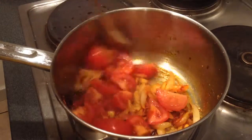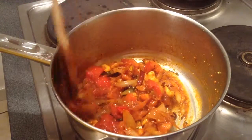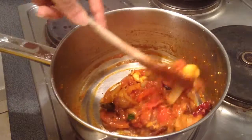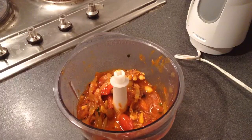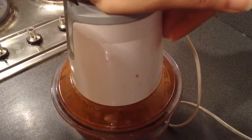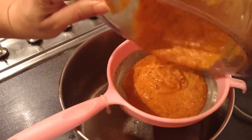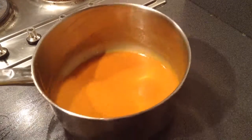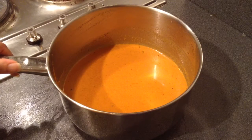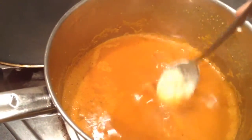Cook until the tomatoes get tender. The masala is now well fried. I'll let it cool, then grind it in the grinder and pass it through a strainer. You can see the gravy is very creamy. I'll simmer it again for 5 minutes and then pour it over the stuffed paneer slices, garnishing the gravy with 1 tablespoon of fresh cream.